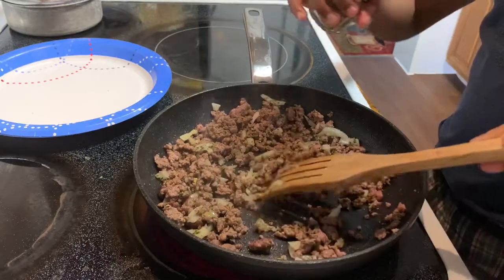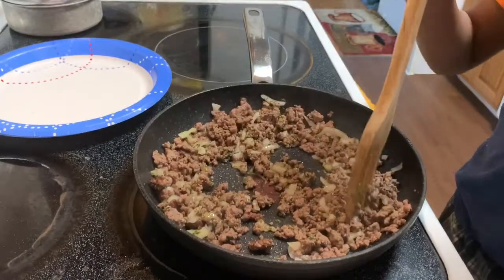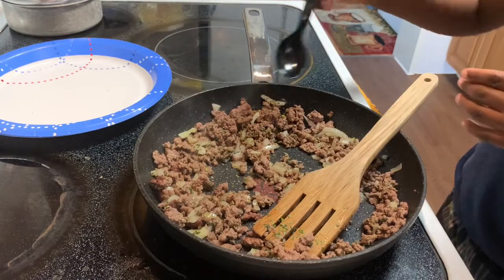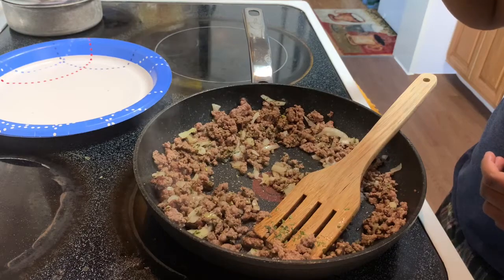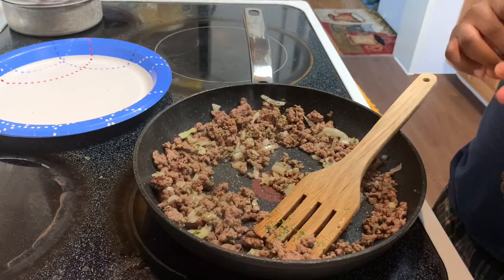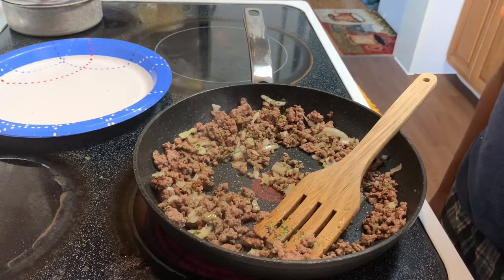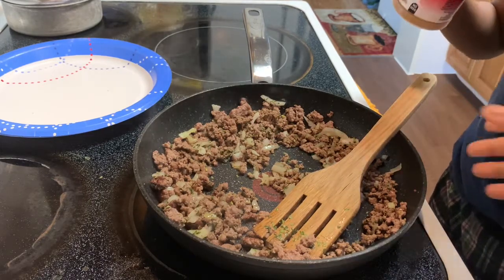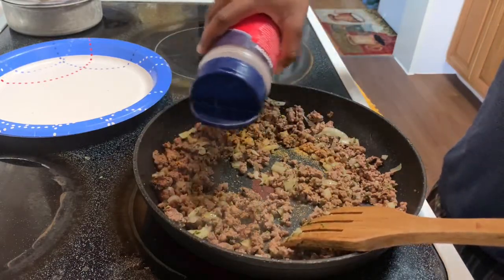I'm going to give you a small spoon and you're going to taste your ground beef — tell me if you think it needs a little more seasoning. It does? Okay. It's better to taste and add gradually rather than put too much at once. Sprinkle a little bit more seasoned salt. I think that's enough.